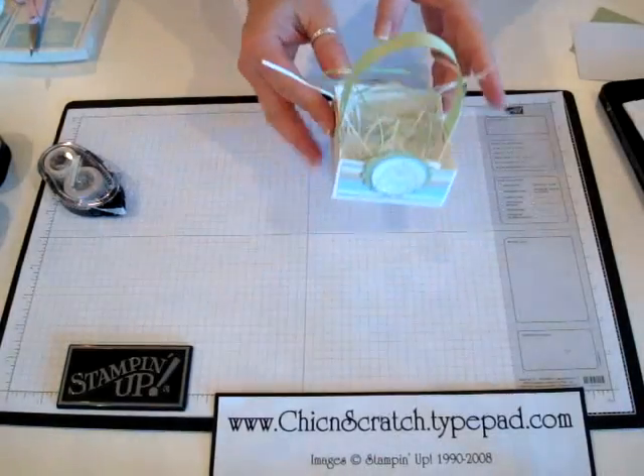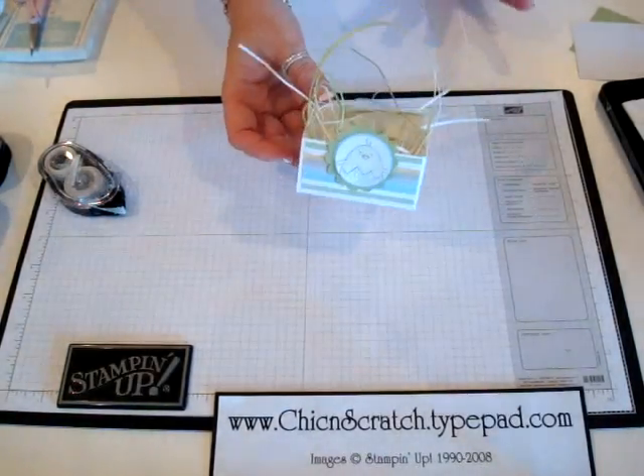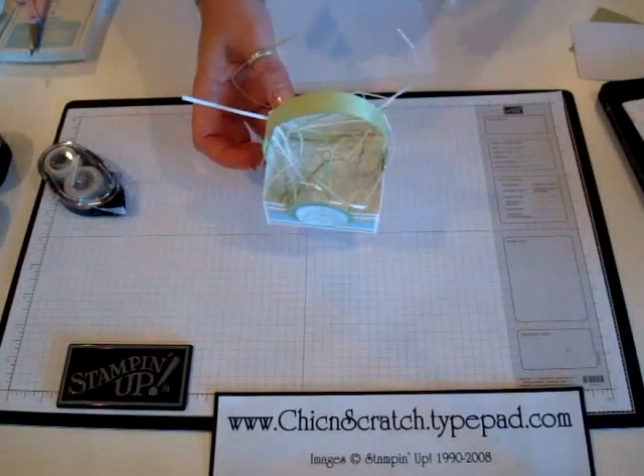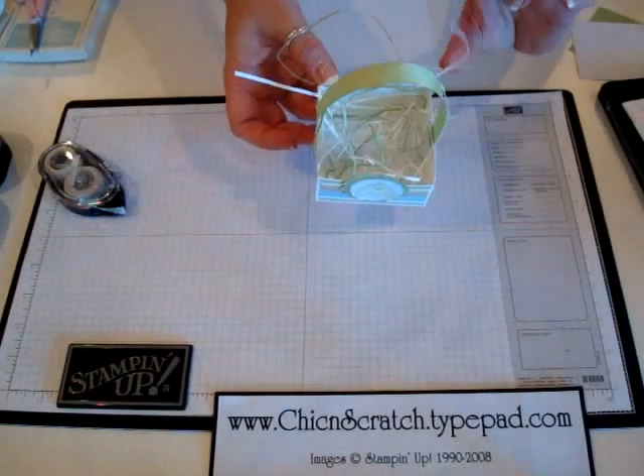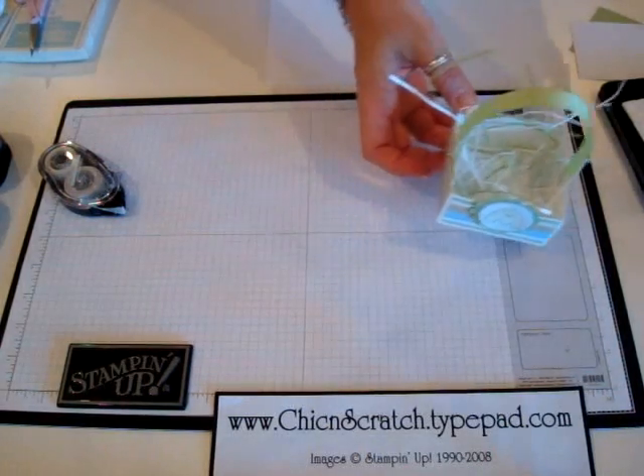Hi, thanks for joining me today. I'm going to show you how to make this good egg basket — I also call it a shallow basket. It will hold candy, or you can even put a big stack of post-it notes in it. You might just want to leave the handle off if you put the post-it notes in there.